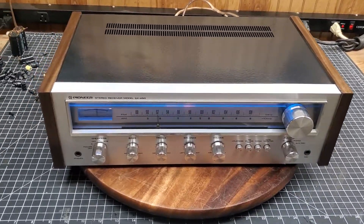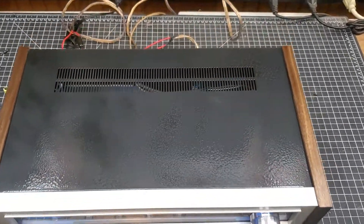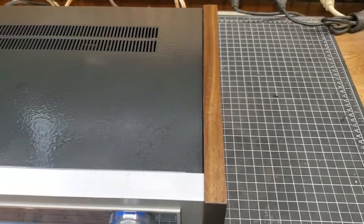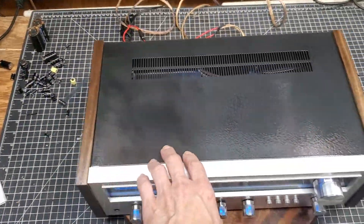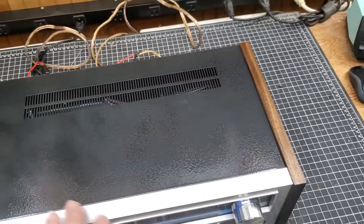Here we are with that Pioneer SX450. You've seen the other day everything that was done on the inside — it's been tested. I used the hammered steel for the top; I don't know why, but I really like the way it looks. It's got that feel to it and everything.